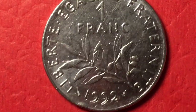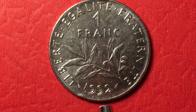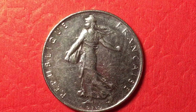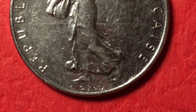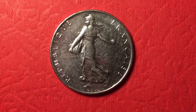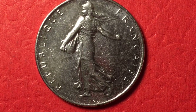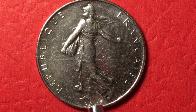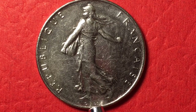Finally, we have the one franc from the 1990s — a 1992 — Liberty, Equality, Fraternity. It has the reeded edge and the Sower on the front, and on this one you can really see her bare feet as she walks through the fields. In 1992 there were 30 million of these made. In slightly better shape than this one, it's worth one to two dollars — it's a very collectible coin. Even in this shape it's probably worth a dollar plus, maybe two dollars plus shipping.